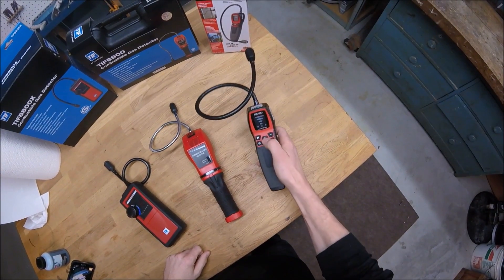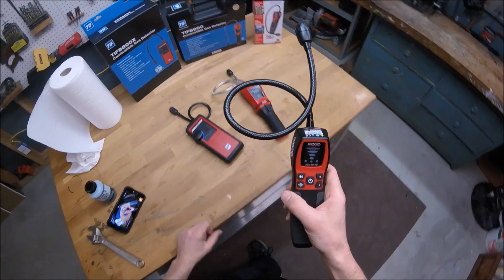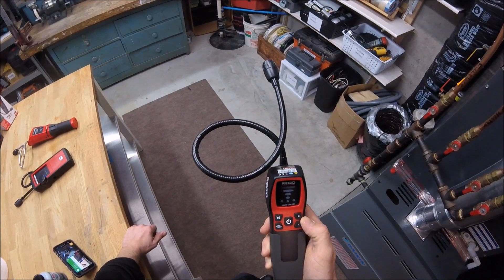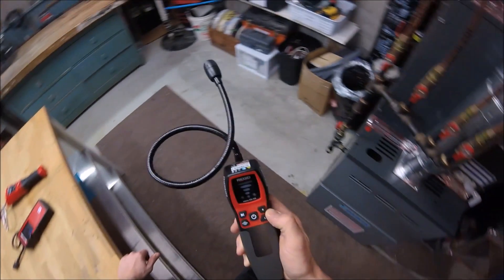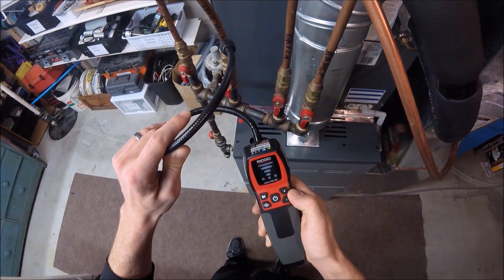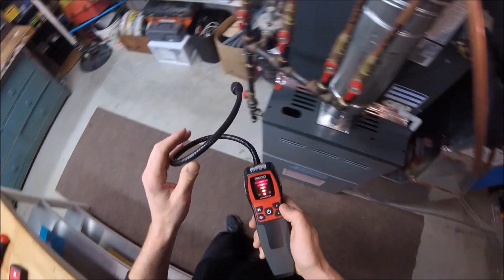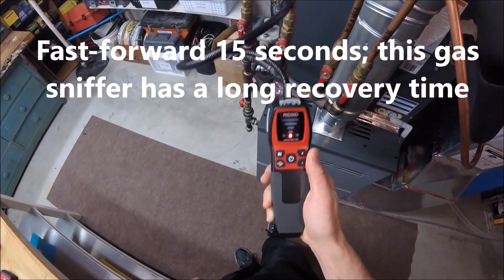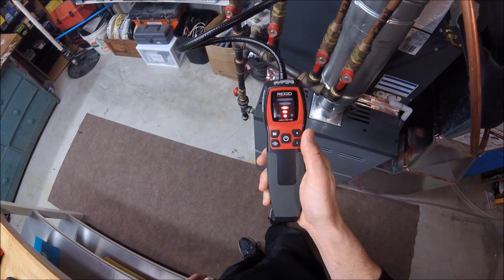And then finally we've got the Rigid. I find this one takes more time than the other ones to warm up. Okay, it warmed up and now we will go find our gas leak here. There we go, found it. Do that again — there.